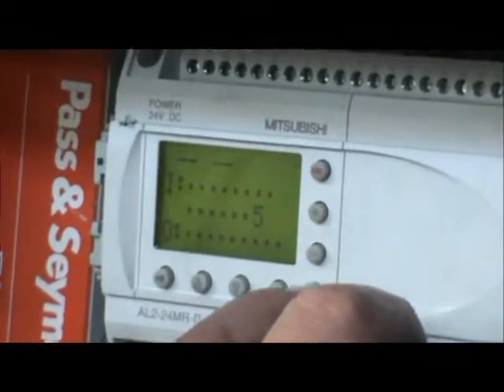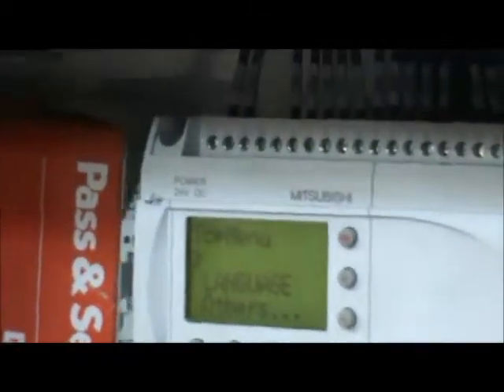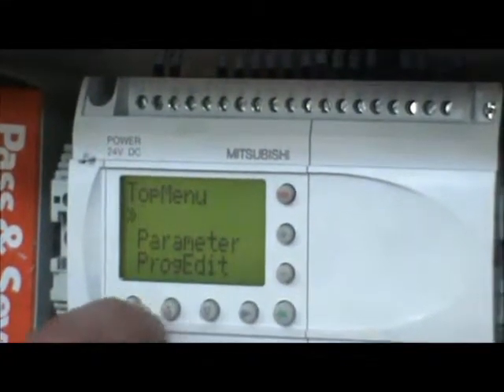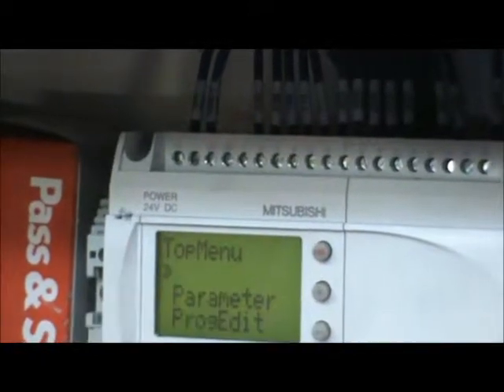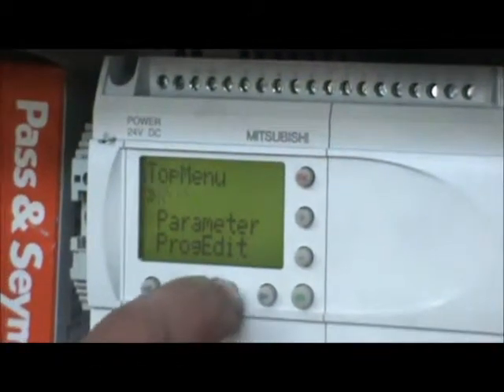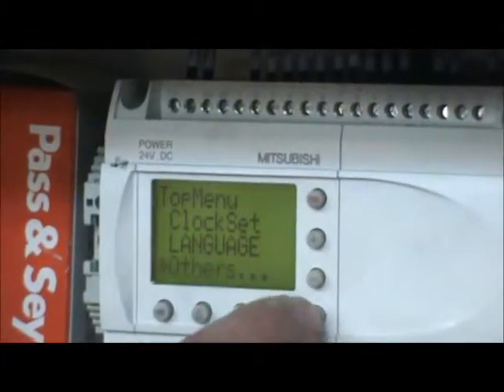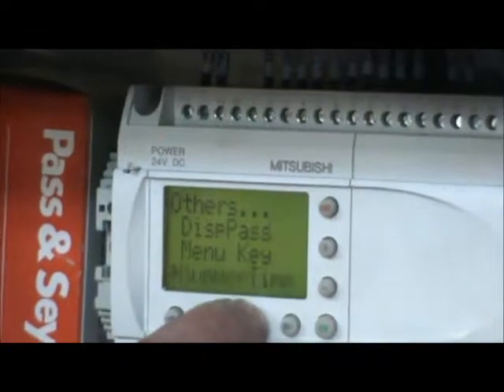Press OK and Escape to bring up your menu. If it is in run mode, you need to stop it by pressing OK, but we already stopped here. So I'm going to scroll down to Others and then scroll all the way down to the bottom.